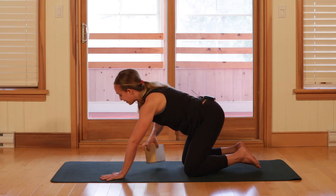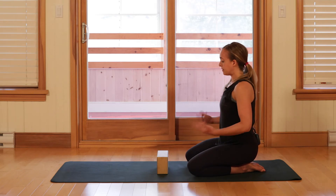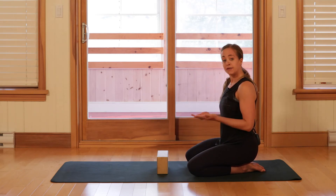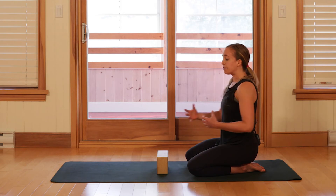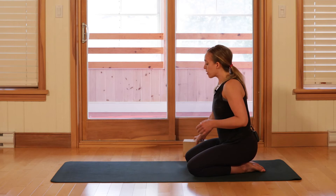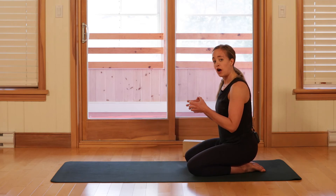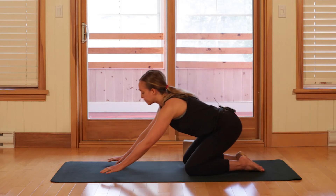Move the block off to the side and give the hands a little shake. Depending on how that floating position felt, we might be able to bring some variation into it. Feel free to keep the block where it was, or try this one with the block set off to the side, and notice if you can maintain that stability on your own without the block there for feedback.